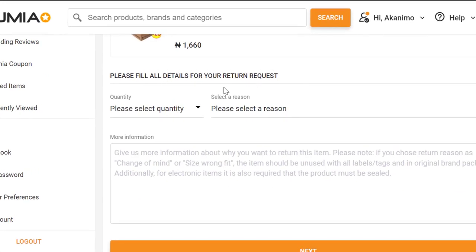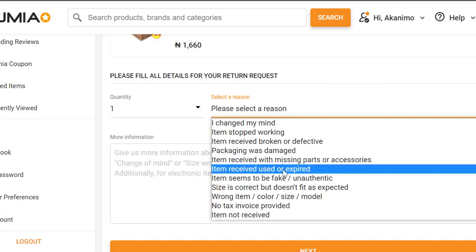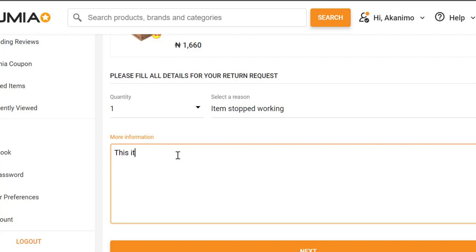Fill in the return details: the quantity you bought, and select the reason for return — such as item stopped working, package was damaged, or item received expired. You write something like 'this item was not working upon receiving — I want to request a return and get a refund.' Type your description and click next.